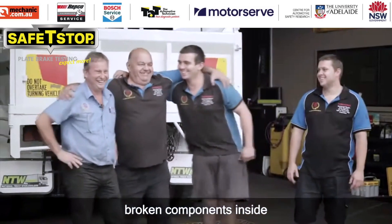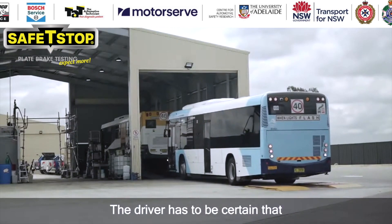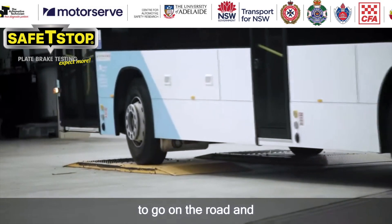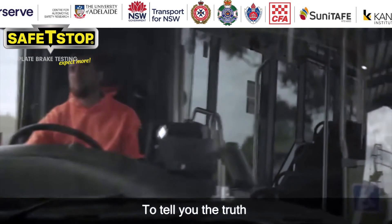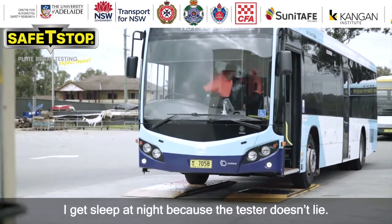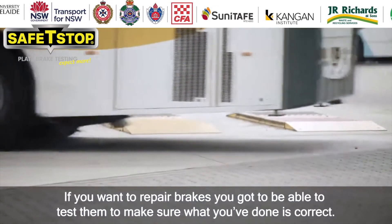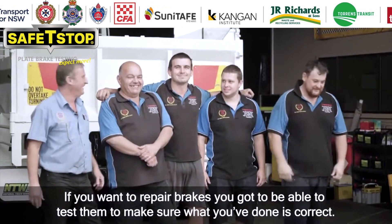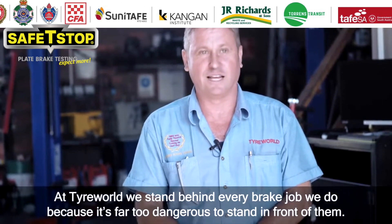The machine finds us a lot of extra work — we're finding things like contaminated brake linings, brakes out of adjustment, broken components inside, and linings that have come adrift. The driver has to be certain that the bus is safe enough to go on the road and carry passengers — that's one of the reasons we bought the brake tester. To tell you the truth, I sleep at night because of it. The Safety Stop is a necessary tool to have. If you want to repair brakes, you've got to be able to test them to make sure what you've done is correct. We stand behind every brake job we do, because it's far too dangerous not to.